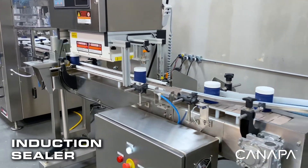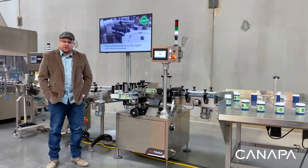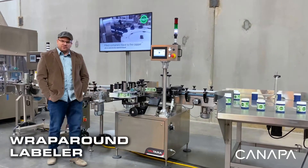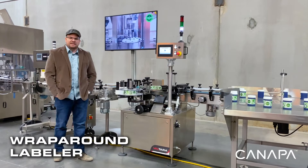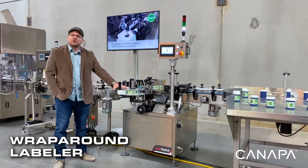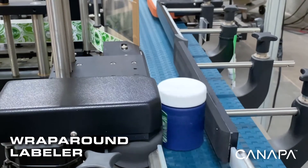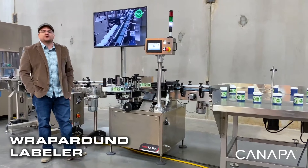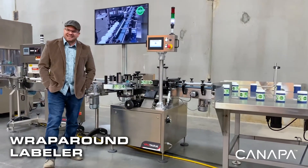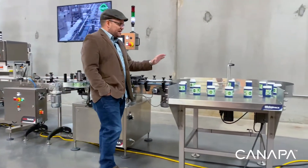This unit right here is our pressure-sensitive wrap-around labeler. What this is going to do is accept your bottles, take a roll of labels, roll them around the outside of that container, then discharge the container. This particular model is set up with an HSA inkjet printer to allow you to print a few lines of text as the bottle continues down the line.